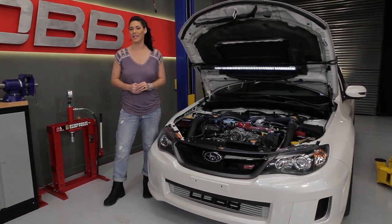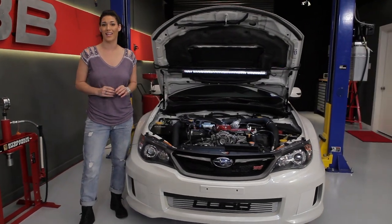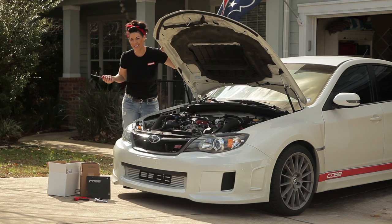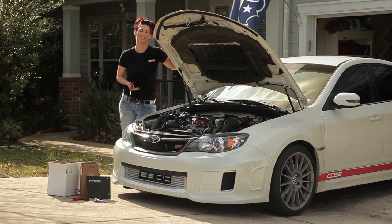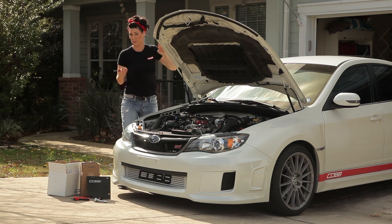An upgraded air intake is one of the first modifications on many enthusiasts' lists as soon as they get their car. There are a few reasons for this. Easy installation — even if you're not a master technician, you can follow along with our detailed instructions to properly install your intake system in no time and with minimal tools.